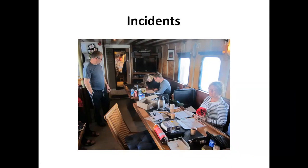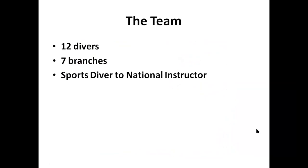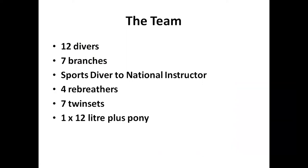We had 12 divers from seven different BSAC branches, with an abundance of skill ranging from Sports Diver up to National Instructor. The kit we were using included four rebreathers and seven twin sets. Harold, being petite, didn't use a lot of gas, so she used a single cylinder and a pony and used that for accelerated decompression.